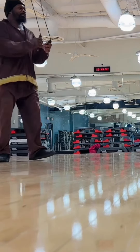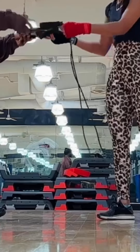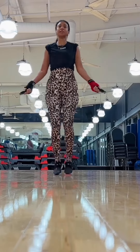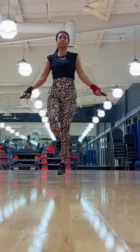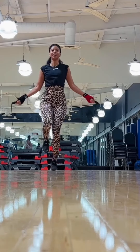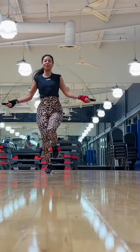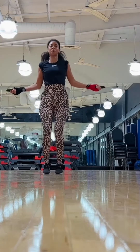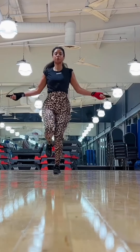This is my trainer. If you ever want to train with him as well, let me know. He was a professional boxer and is now a trainer. Let me know if you want to find out who he is — I will send you his information if you just comment down below. I'm looking a little unstable here, so jump roping is definitely something I'm incorporating.